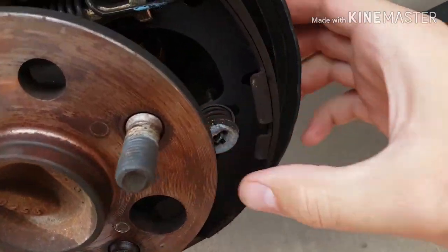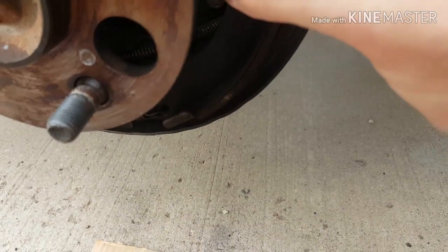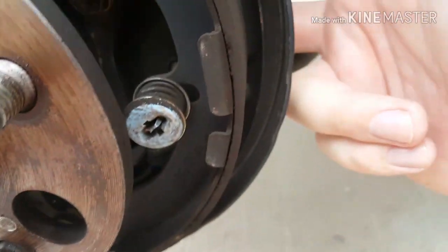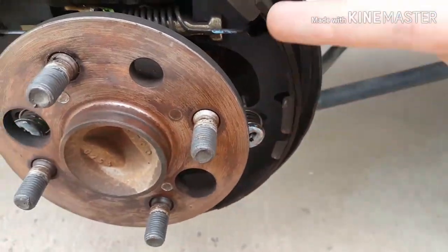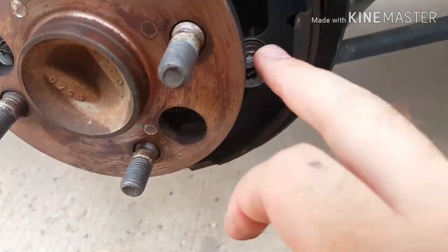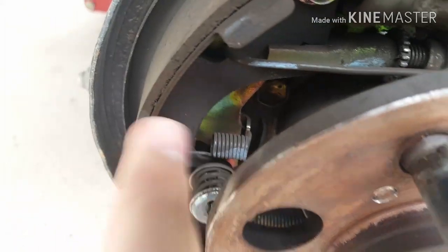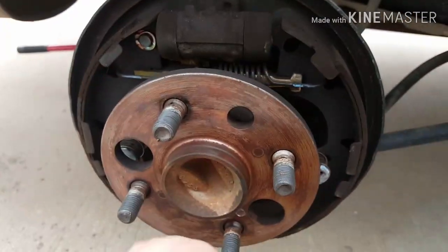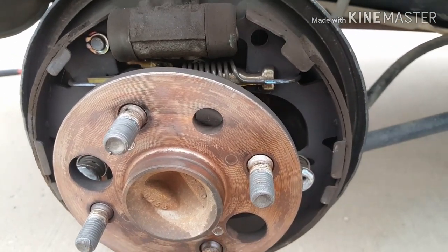You'll also need to deal with these retaining pins. Basically you hold at the back — you can see the pin — and you push this in and rotate it 90 degrees, and it'll pop right out. This piece comes out and you can pull the little rod out from the back. Do that on each side. Then get the spring off here, get that off on both sides, and then undo the spring on this side, and there's a little spring on the bottom that'll probably come off pretty easy once you have everything else off. The brake shoes will come right off.